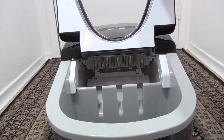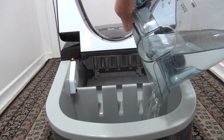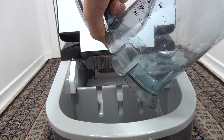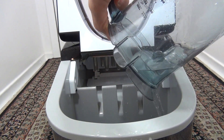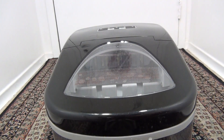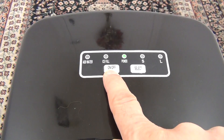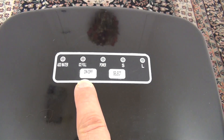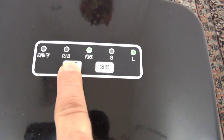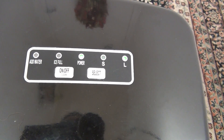I am going to use water only. To start the self-cleaning system, press the on/off button for three seconds. When the cleaning system starts working, you will see the light move from the power button and the flash starts between the L and S buttons.